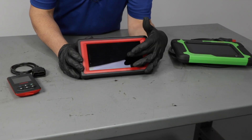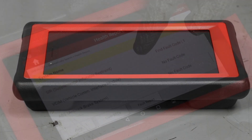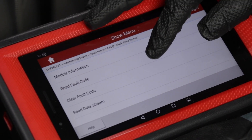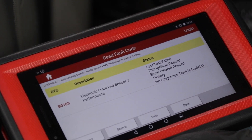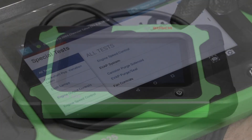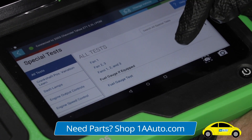The advantage of a scan tool like this is you can talk to different modules — and what I mean by talk to is communicate or view data in multiple modules. These other code readers can only read engine data. This one can read up to 14 different modules in the car. And with a scan tool like this, you can communicate with all those modules, but you can also command different functions, which will help in a lot more diagnosing.